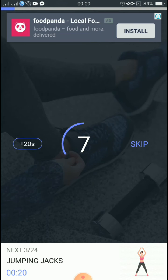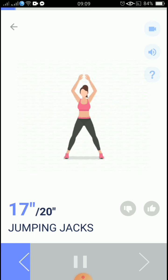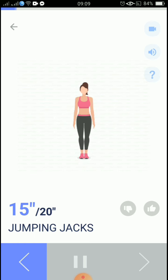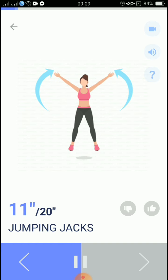The next 20 seconds: jumping jacks. 3, 2, 1, start. 20 seconds, jumping jacks. Inhale when your feet are apart, and exhale when pulling them back.